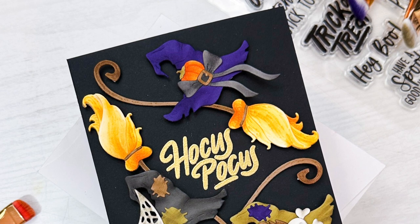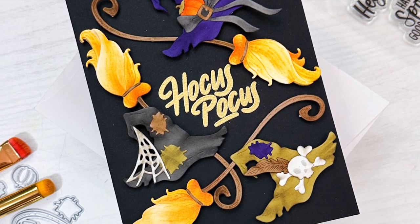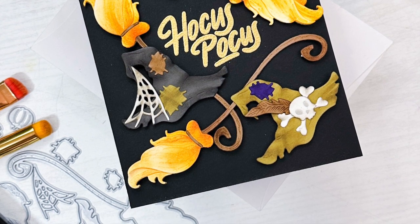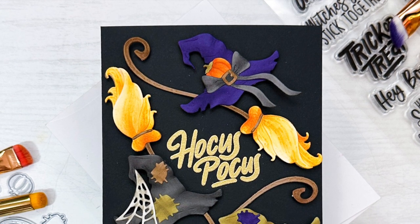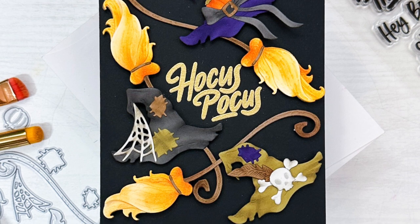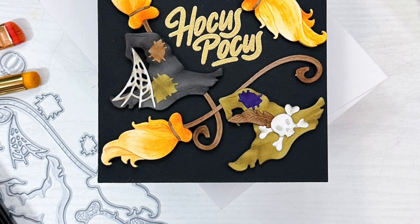I love the brooms and the hats, and all the extra details and accessories — especially the ink blending that really adds a lot of depth, texture, and a realistic look. I hope you enjoyed today's card and video. If you have any questions about the products I used, please check out the links below in the description. Thank you so much for watching and I hope you have a wonderful day.